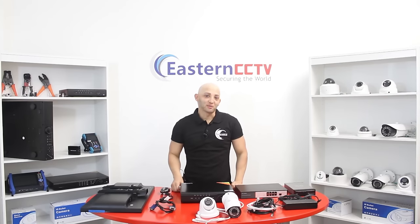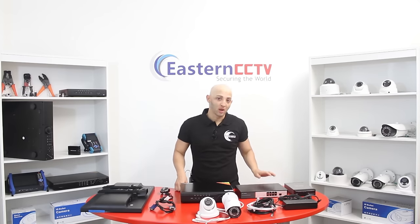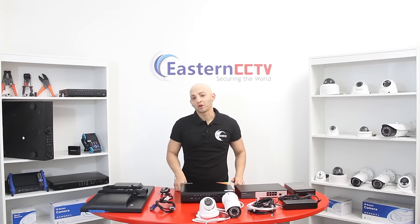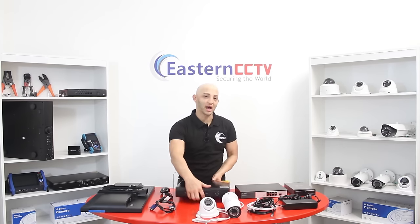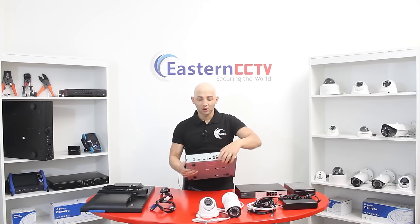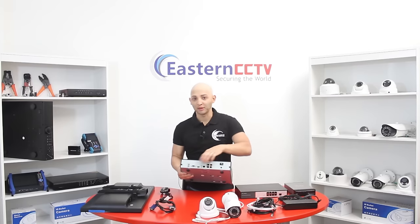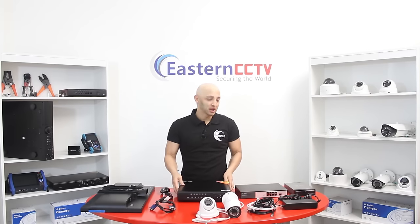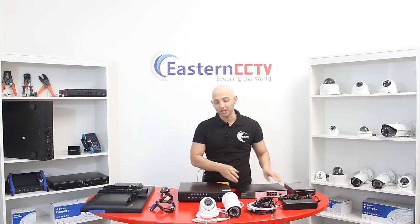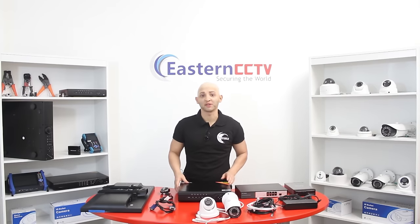Hi, thank you for joining. My name is Jesus. Today I'm going to show you how to connect your NVR system and IP cameras using an external PoE switch. This video will also cover the basics — for example, if you have an 8-channel NVR with 4 built-in PoE ports and 8 IP cameras, this video will tell you how to connect all those cameras with the external PoE switch.